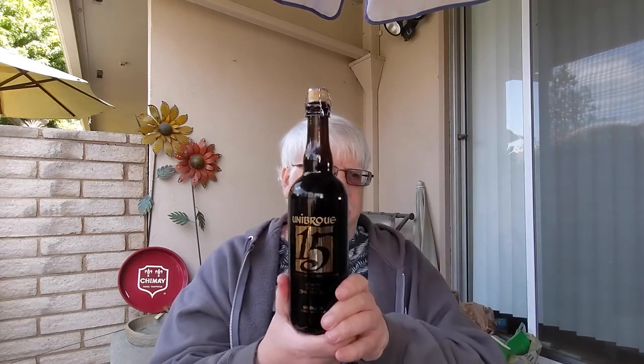Anyway, I'm going to move along to the next one, which is the Unibrew 15 — their 15th anniversary beer. Celebrating our 15th anniversary, ale on lees, 10% alcohol, Unibrew, Chambly, Quebec, Canada.